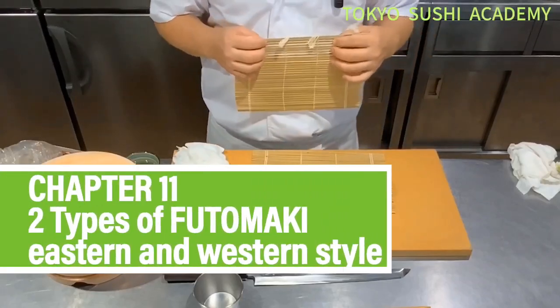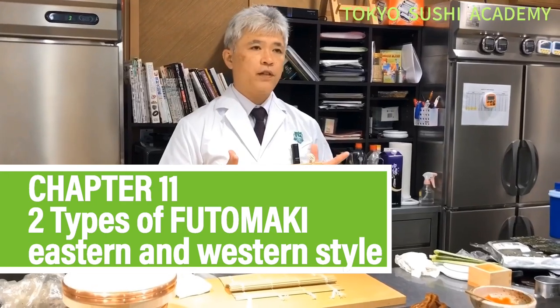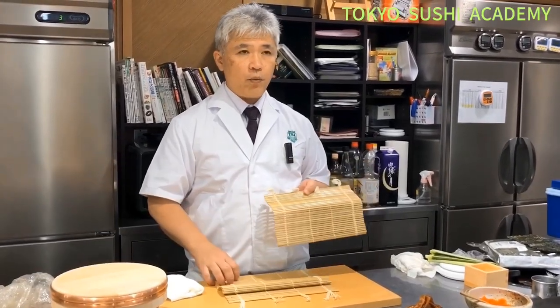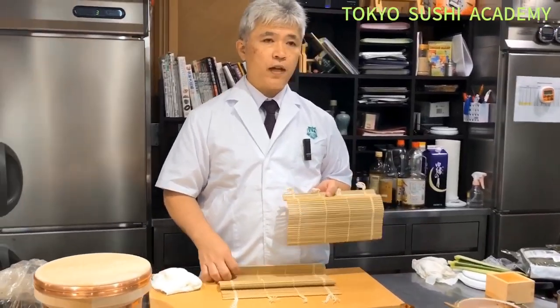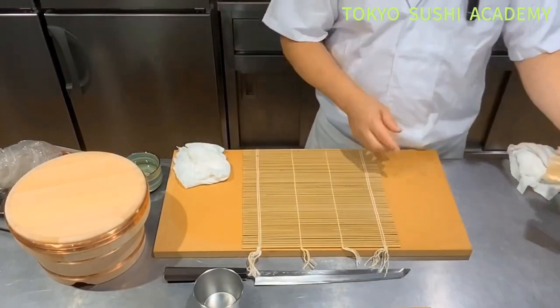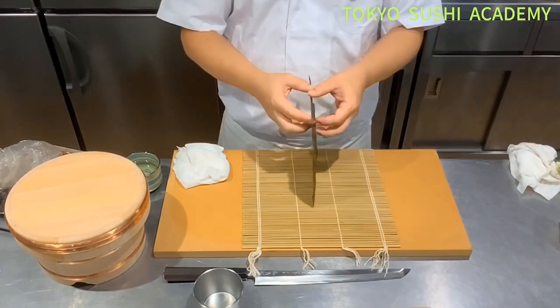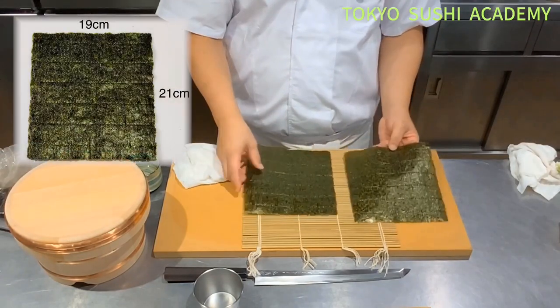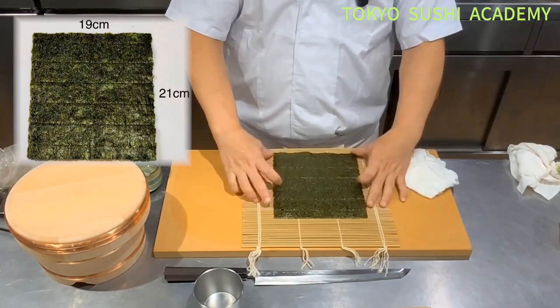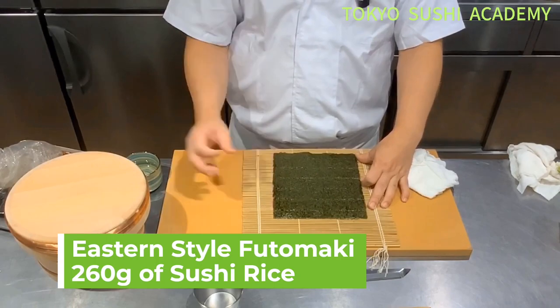Let's try to make futomaki, Japanese thick rolls. There are actually two different styles. The direction of the seaweed we'll be using makes the different size of the rolls. Green side up, then we're going to place the full size of the seaweed. It's not a square — eastern side style — and you're going to place about 260 grams of the sushi rice.